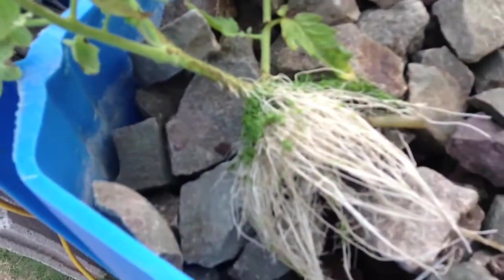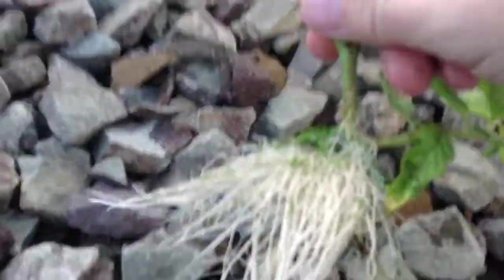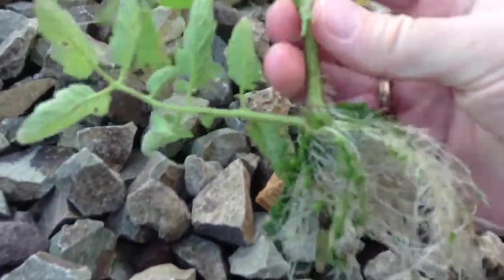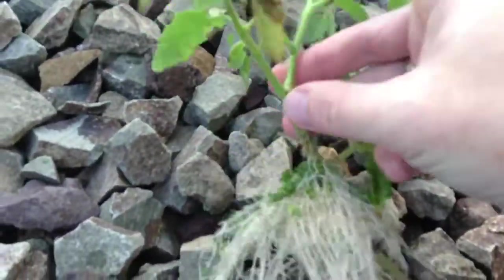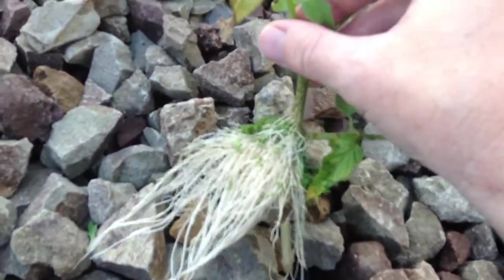One of the things I'm doing — look at this — this is a tomato cutting. I put it in the system and I got roots on it, so we're going to stick this in the new bed. I just had this sitting in the water for maybe a week and a half. I cut this sucker off, stuck it in the system, and here we are — beautiful healthy roots. I'm going to put this in and hopefully get some tomatoes out of it.